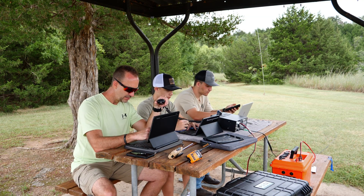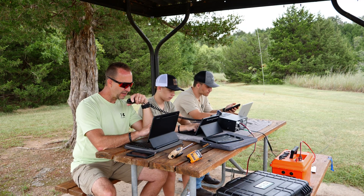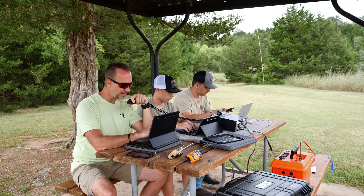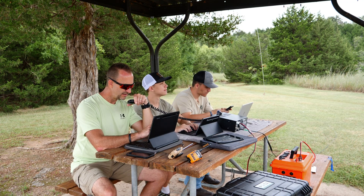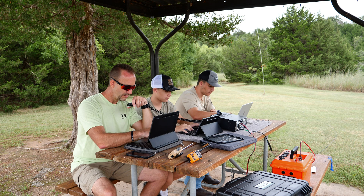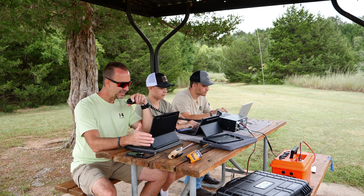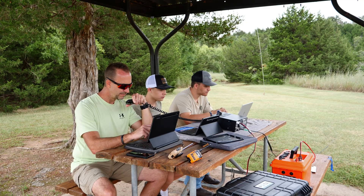I got a Whiskey Eight Charlie Bravo Golf, park to park. I have you five-nine into the park. QSL, Christopher. QSL — I've got you five-nine in US 1938. QSL, I got one-nine-three-eight. And again, my park is two-seven-eight-three. QSL.